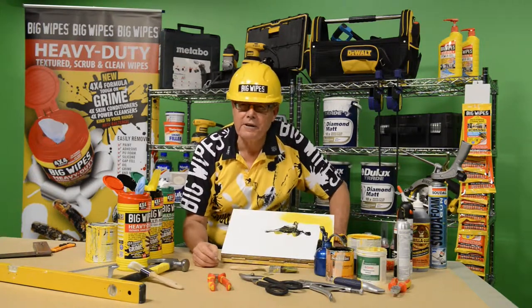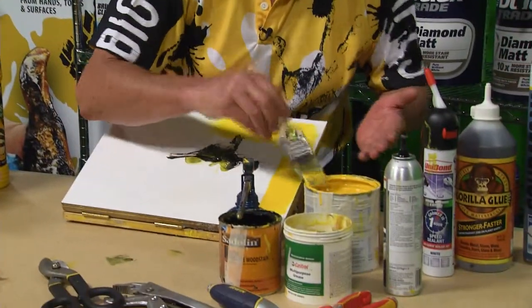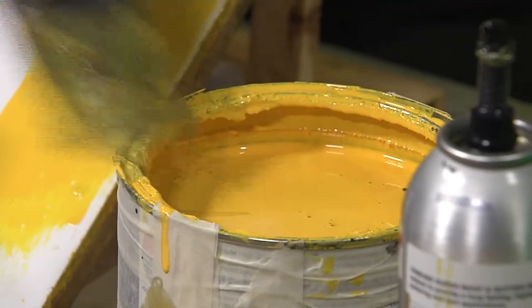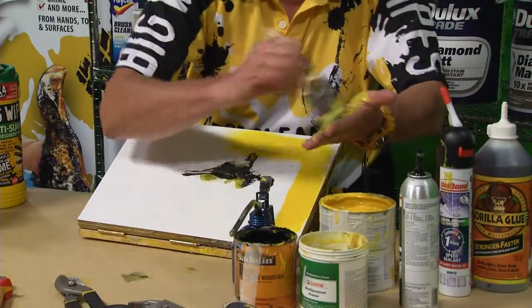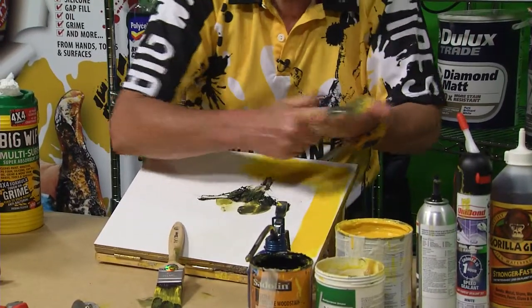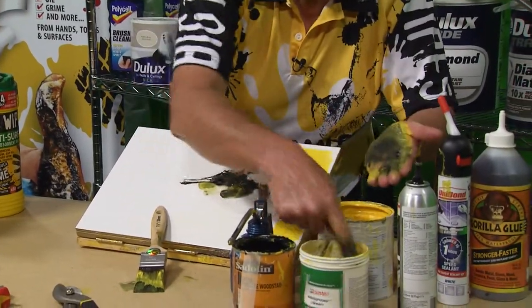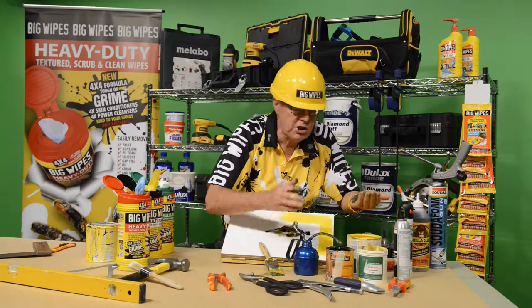Let me show you what I mean by its cleaning power — this is why I say Big Wipes is the answer. Look at this: this is oil paint, over here is a bit of varnish, what about a bit of silicon sealant — put some silicon on — what about some grease, some car grease, and what about some oil.